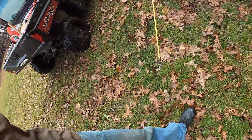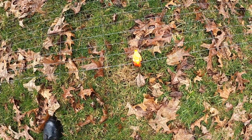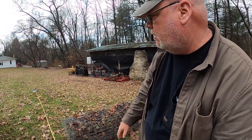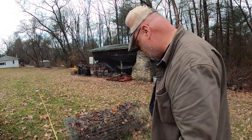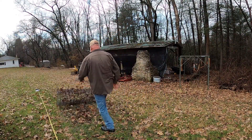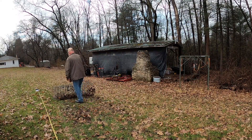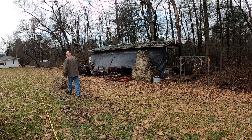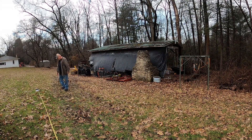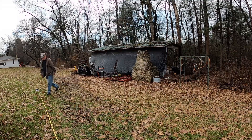Since I'm here by myself, I'll hold that fence in place and then roll it out. I have my tape measure out there right at 18 feet, so we're just going to keep rolling this out. Right here is 18 feet, right where I'm at.